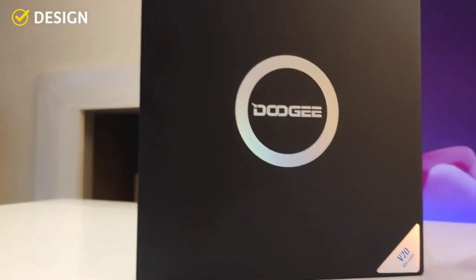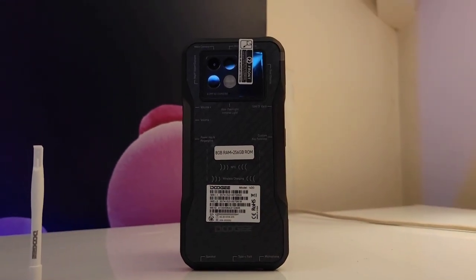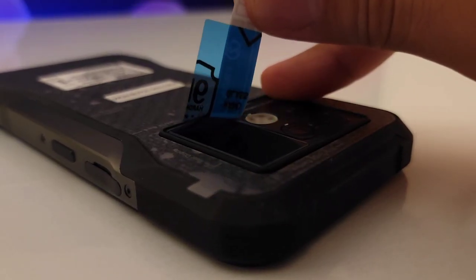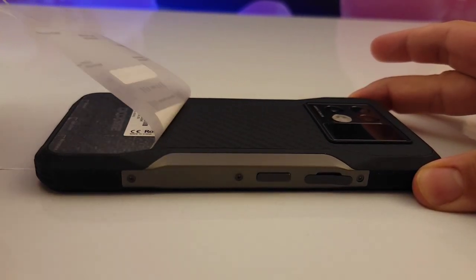The V20 comes with an extra screen protector in the box, a 33W charger, a pick to open the phone, and the big boy itself, the Doogee V20. A screen protector comes pre-installed on the back screen. This phone is not really shy about its size — it's a really big phone and it really shows.